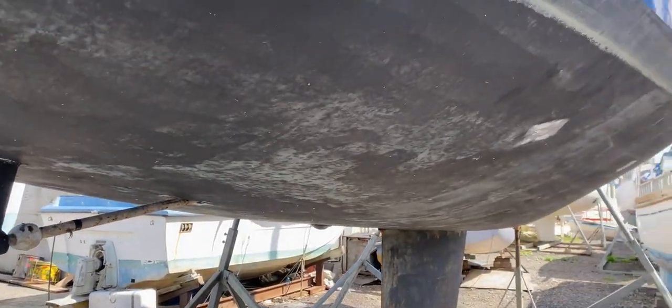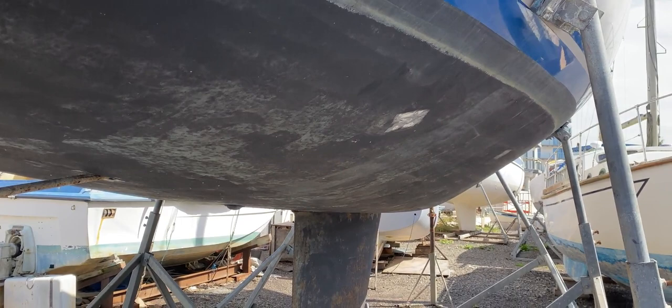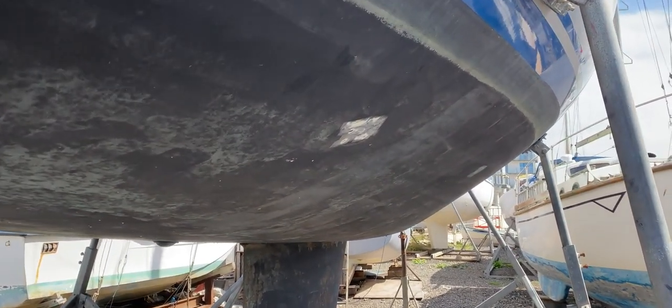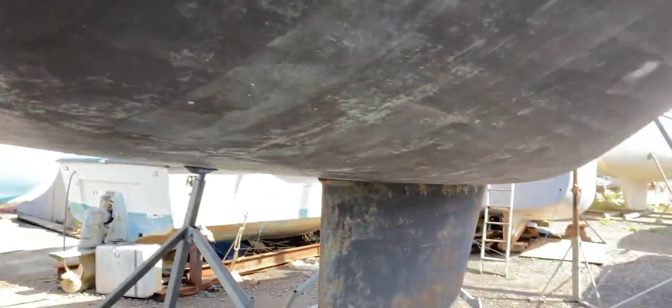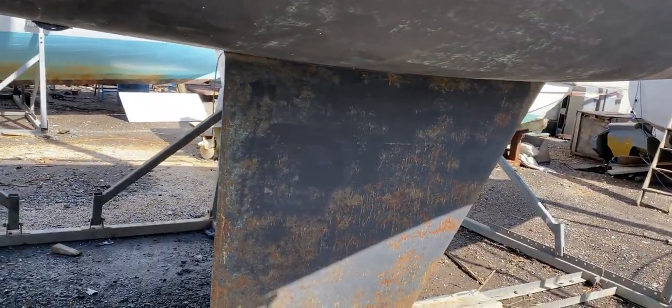Generally underneath, the anti-fouling looks pretty good. I suspect it could do with being rubbed down and renewed. We can see where a surveyor at some point in the recent past has done some scrapings, and most of them look fairly good to me, but that will be down to a surveyor or yourself to check out.